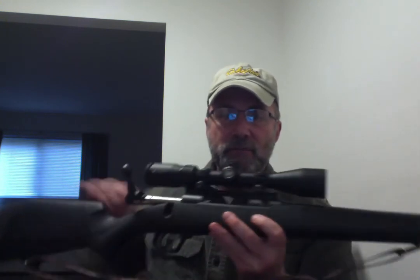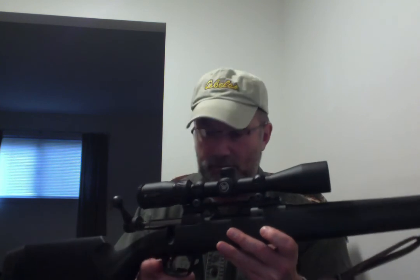I got the 110 platform — it's the higher-end one they make. The Axis is a little cheaper. This one has a really nice AccuTrigger on it, which I really like. I left it at factory setting and it's pretty much perfect for me.